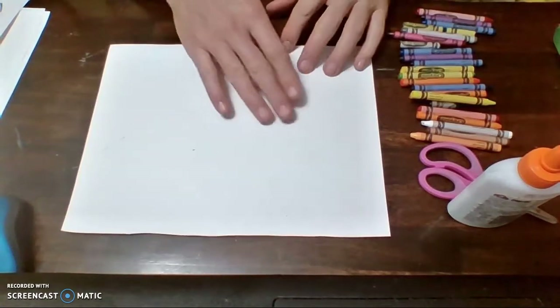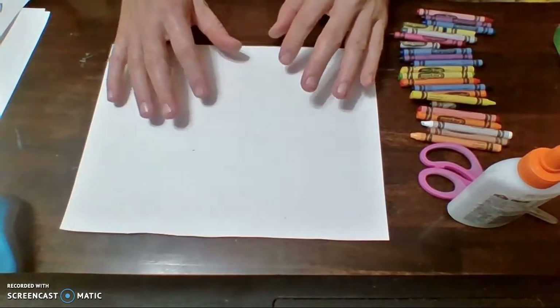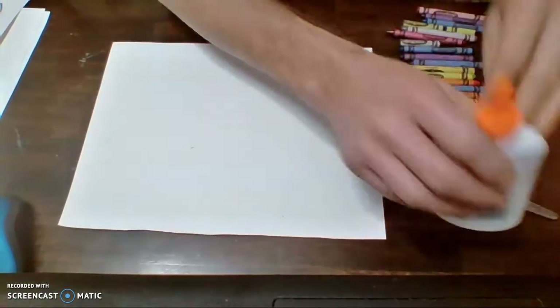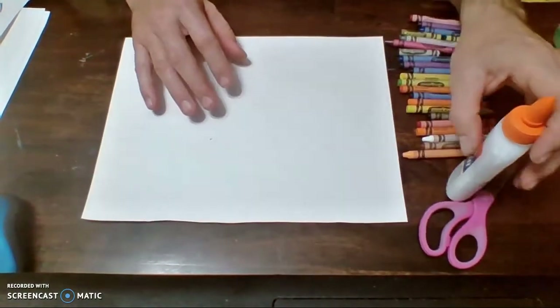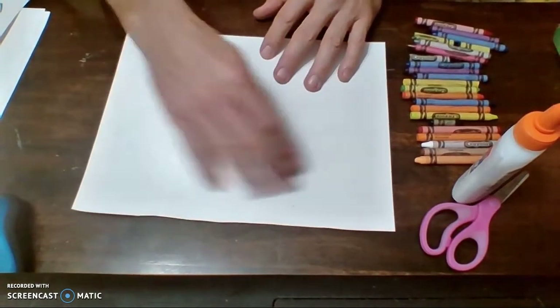Hello first graders. We've practiced making fish, we've made an aquarium, and now it's time to actually make fish to put in the aquarium. For this you're going to need a standard size piece of paper, crayons, scissors, and some glue. If you want, you can color in your fish using crayons, but I really prefer that you use watercolors — I think it's going to look a lot better.